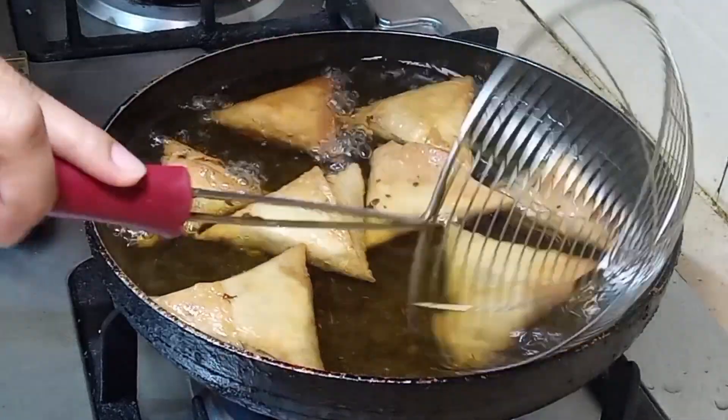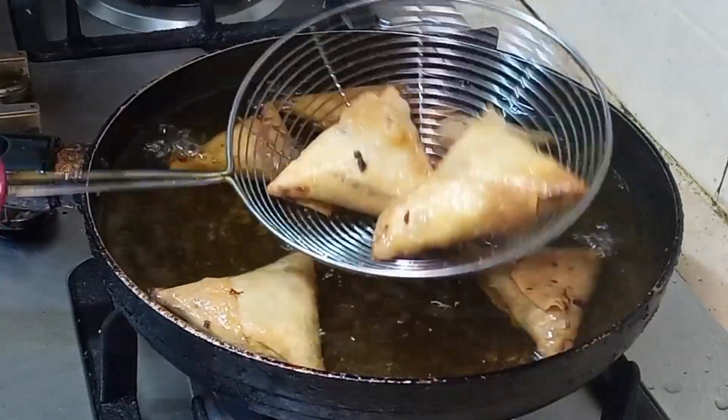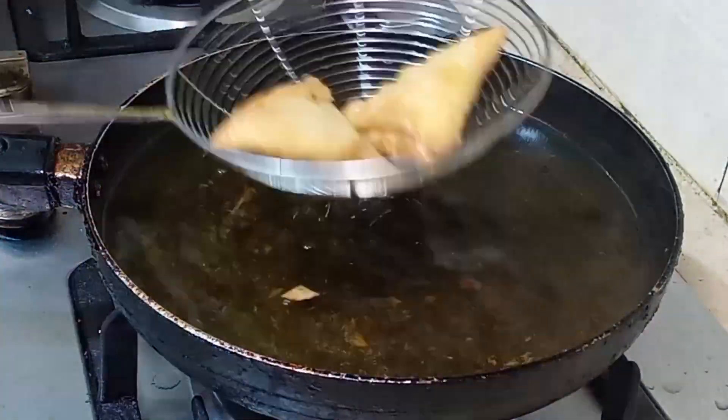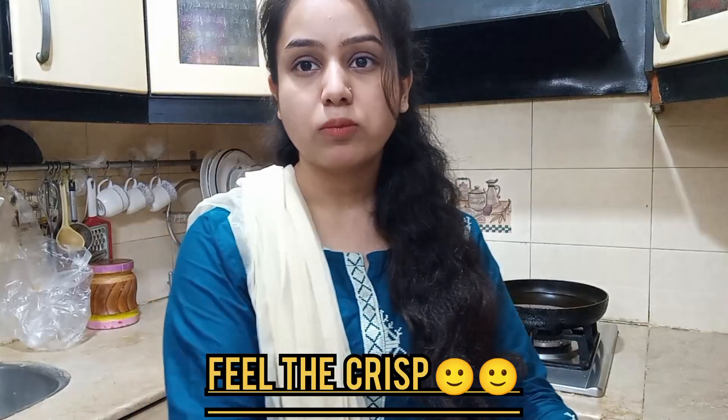Now we will remove them and see how crispy they are. Let me show you how crispy it is. It looks great! We will take it — and it is very hot. Trust me, it is made so delicious and it is very warm.